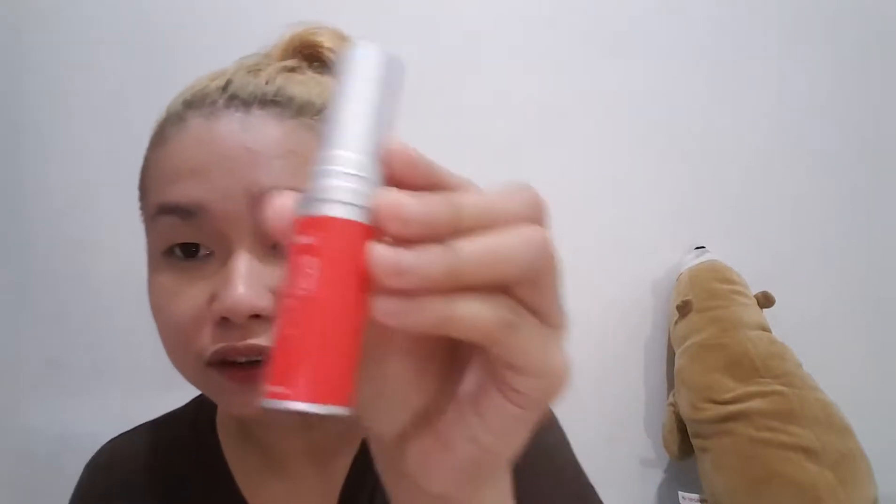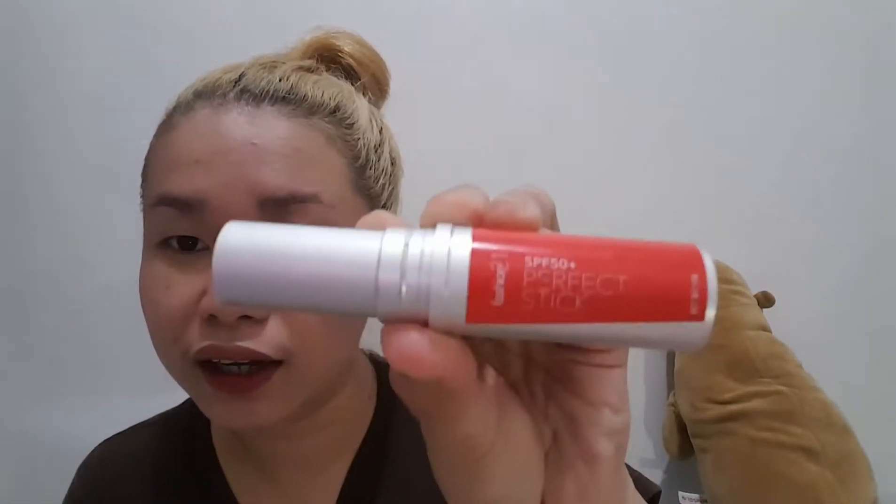After the primer, I'm going to put on foundation — just a quick application. I'm not a professional makeup guru or artist, so what I'm doing is just my own version. I'm using a stick foundation called the Perfect Stick by Fashion 21, in the shade of Almond.